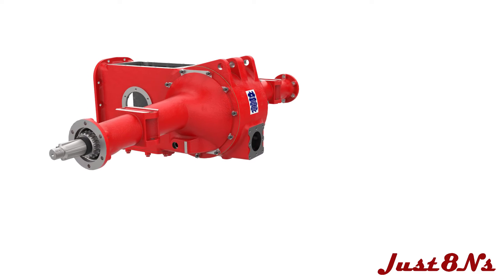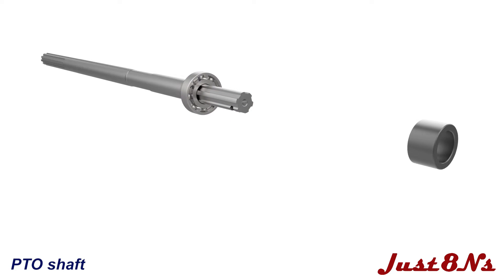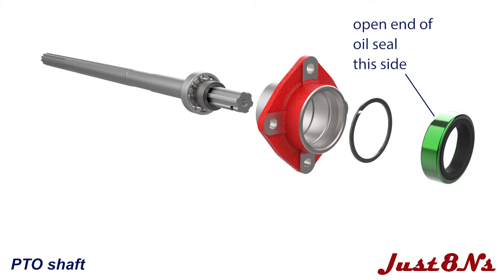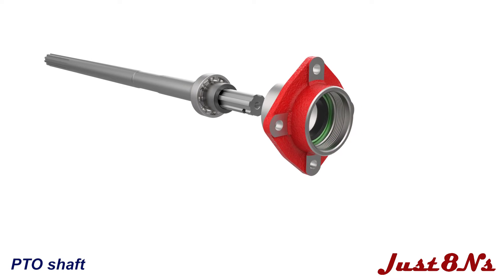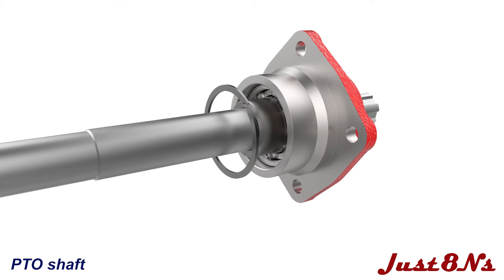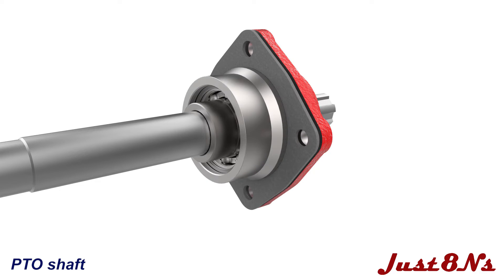Assemble the PTO shaft and support next. First, place the roller bearing on the shaft followed by the sleeve. Place the snap ring into the rear groove in the support housing, followed by pressing the oil seal into the housing until it rests against the snap ring. Now insert the shaft into the housing until the bearing rests against the snap ring, then slide another snap ring over the shaft and place it into the front groove. Place the gasket over the shaft until it mates with the housing face.